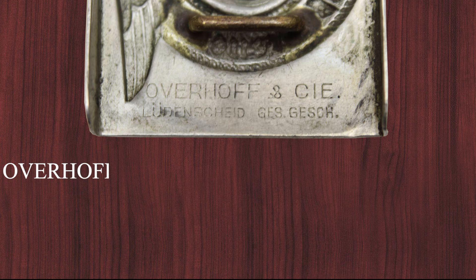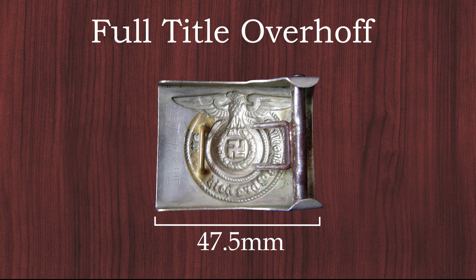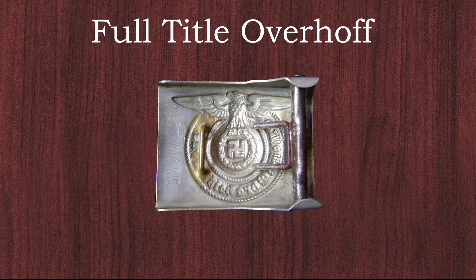It is believed that the first SS belt buckle produced was manufactured in 1927 exclusively by the company Overhof und See in Nickel. In the collector scene it's called the 'full title Overhof' because of the full inscription 'Overhof und See, Lügenscheid, gesetzlich geschützt' — gesetzlich geschützt meaning protected by law. It was made out of nickel and was 47.5 mm wide. This first type was probably produced until 1931 when other makers joined production due to the rising demand for belt buckles.